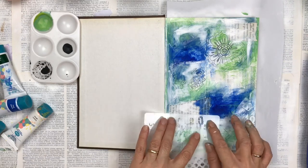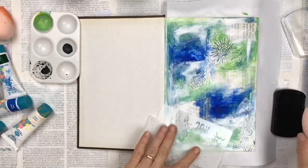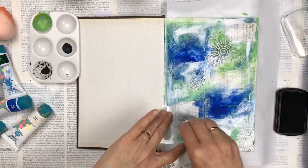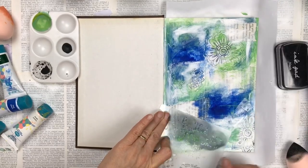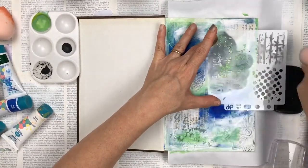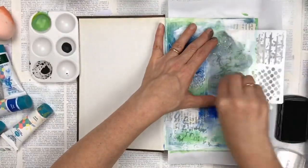I'm going to use a stencil to sponge some design into the background — I'm actually using a makeup sponge and some black ink. This is the first time I'm using a makeup sponge; because it's quite absorbent a lot of the ink went into the sponge and not a lot onto the page. But in the end it did work and gave a subtle light gray kind of design, so I was quite happy with it and just kept it.